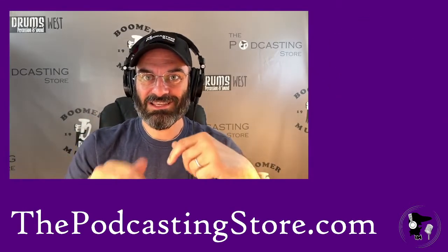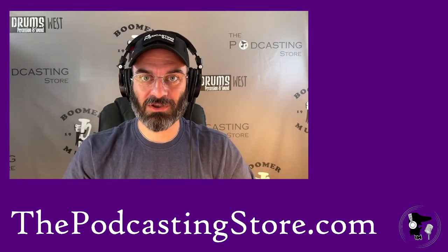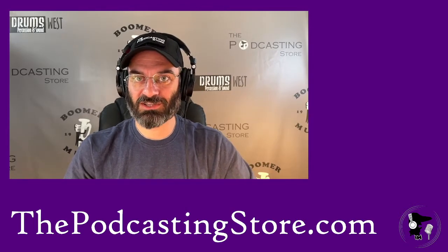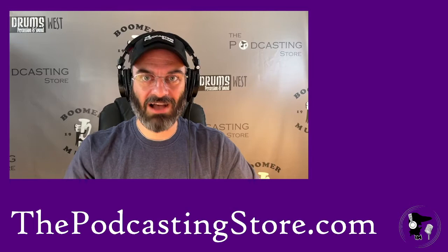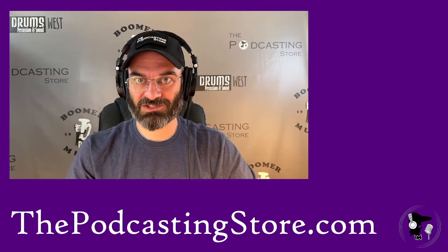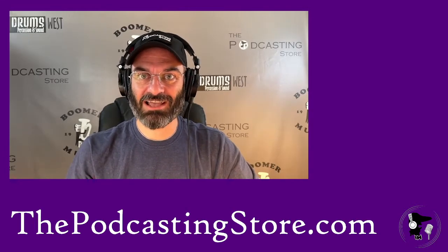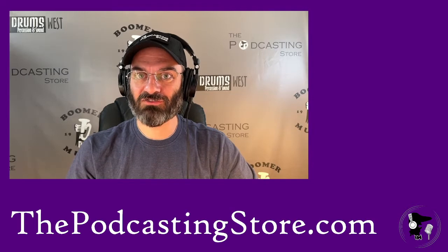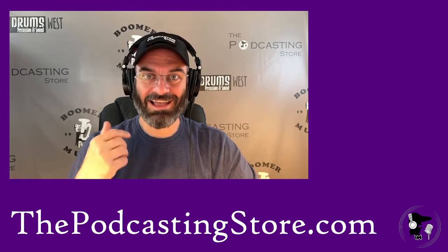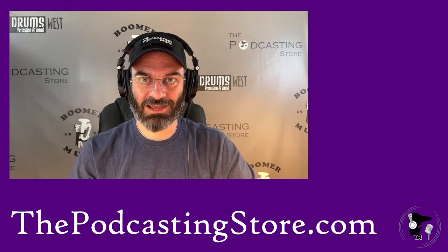That is the Zoom F3 Field Recorder. I am super excited to get this going — it will be a real game changer going forward with the videos we're making. Thank you so much for watching. You can get the Zoom F3 on the website at thepodcastingstore.com — we've got it in stock. If you're as excited about this as I am, pick one up. Stay on the lookout for future videos because we're going to be exploring this one pretty thoroughly. As always, like, share, subscribe, and check out some other videos on the channel — we'll catch you next time.